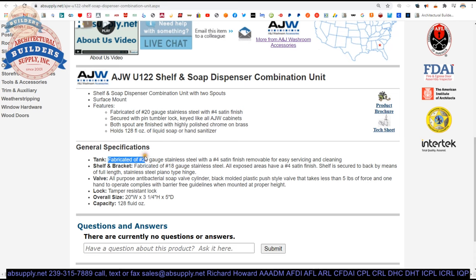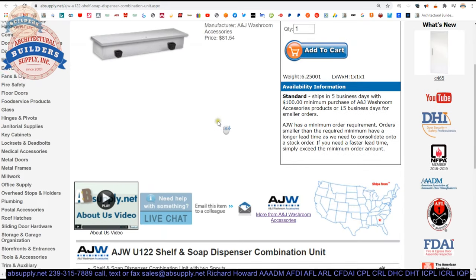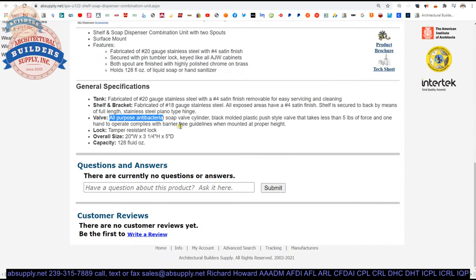The tank holds that capacity. Same information we have just covered. All-purpose antibacterial soap valve cylinder — the description says black molded plastic push type, but that is not what is here. They have clearly changed the design. It takes less than 5 pounds of force to operate. Tamper resistant lock — that is reasonably true.